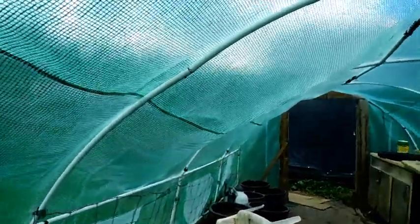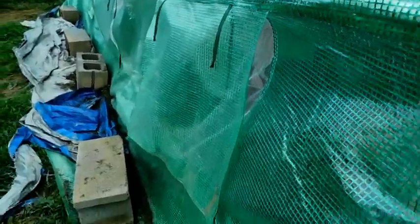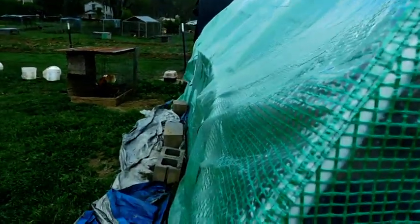We had to fix our greenhouse. The wind came and it was just terrible. It bent the frame — you can probably tell. I actually need to go back through and tighten down the cinder blocks again because that actually kind of straightens it up a little bit. You can see that bow in it pretty bad right through there.